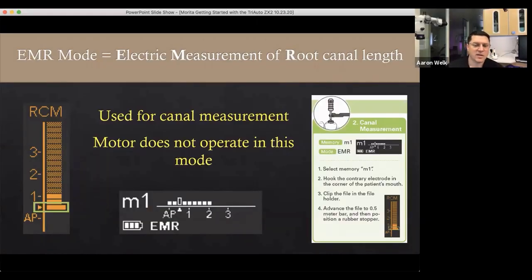The M1 setting is your apex locator mode. There are two visuals on screen: a vertical visual on the left and the M1 display at the bottom. As you use the handpiece, it transitions from the M1 screen to the RCM apex locator grid. As the file advances into the canal, that grid populates, and when you reach the triangle circled in the green rectangular outline — just above 'AP' — that is your endpoint, your minor diameter reading.